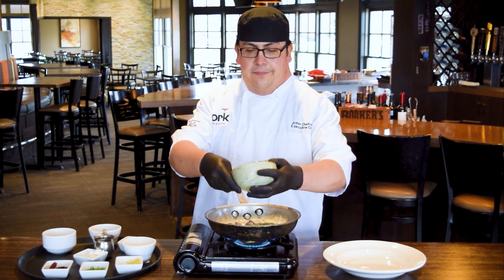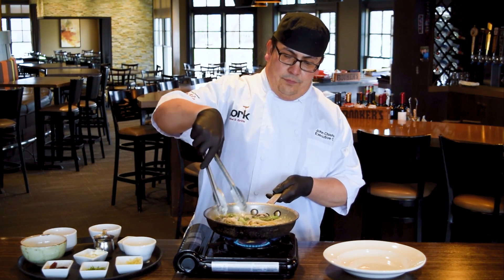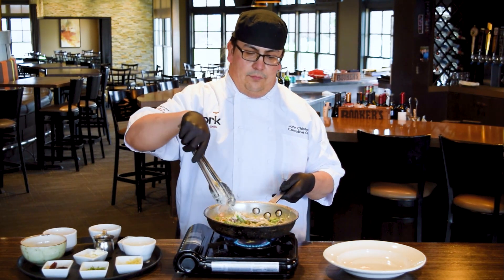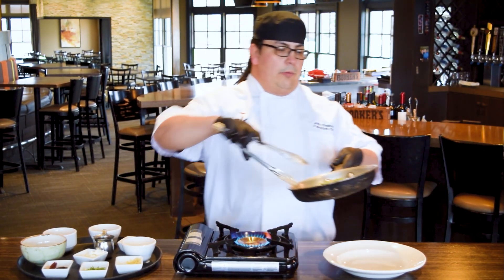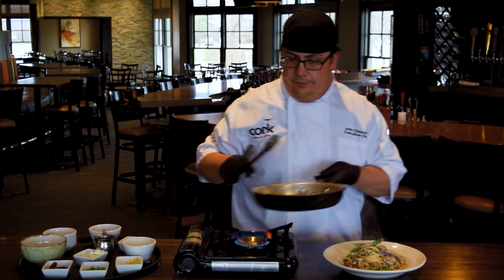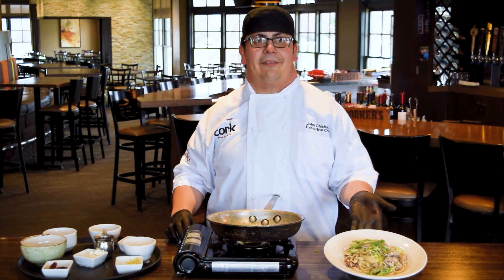We're going to add our portion of already cooked pasta and allow this to come together. Now we will plate — we're just going to do a nice twist with the fettuccine. I'm going to rearrange all of our ingredients on top, and then to finish we're going to do a little bit of fresh chive. There you go, thank you.